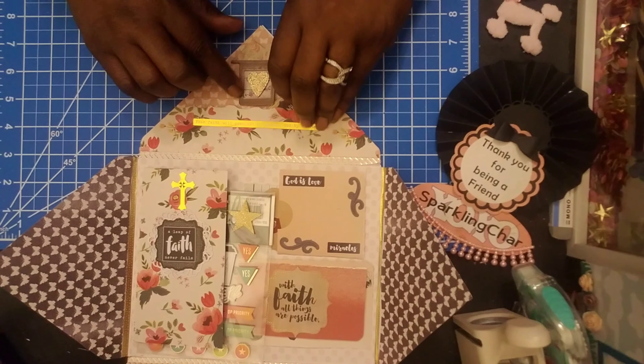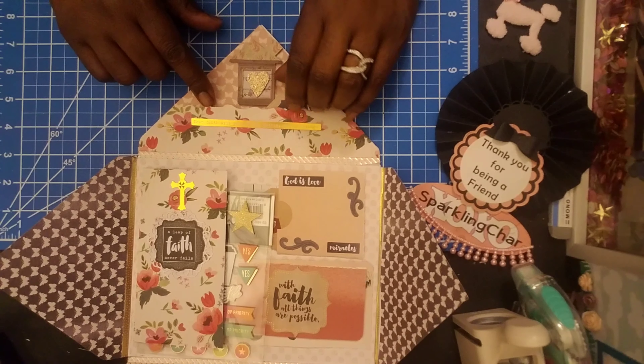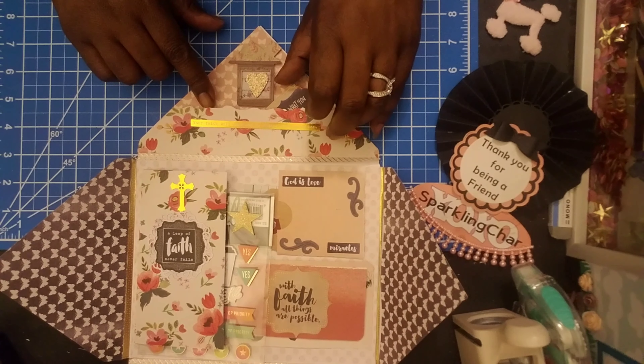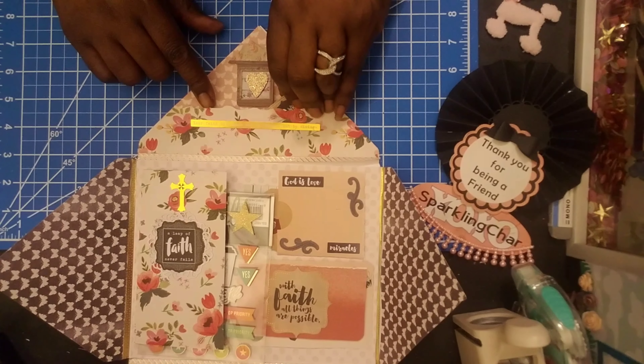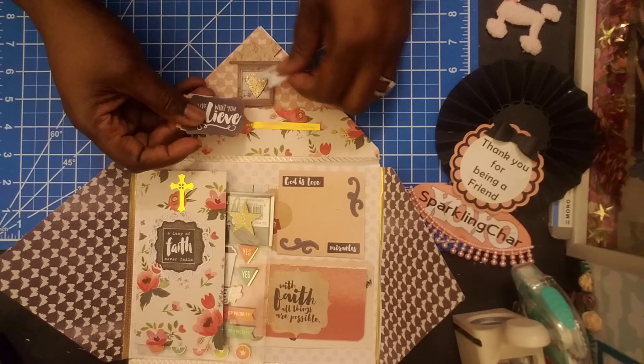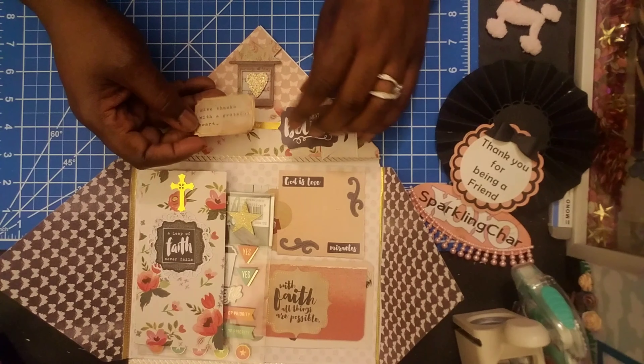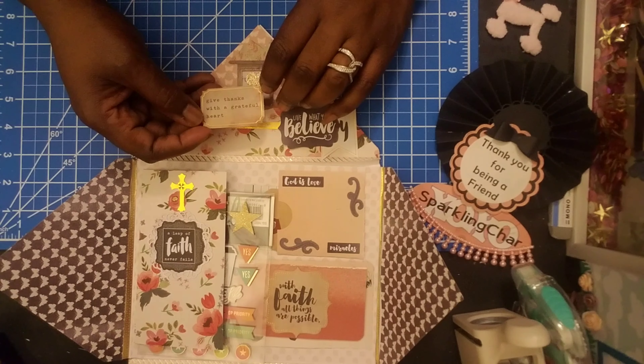This up here is like a little tuck spot. And it says, 'Your faith will grow, not by chance, but by choice.' And then I have some little cards up in here. I was surprised when I found this. One says 'joy,' and then 'live what you believe,' and 'give thanks with a grateful heart.'